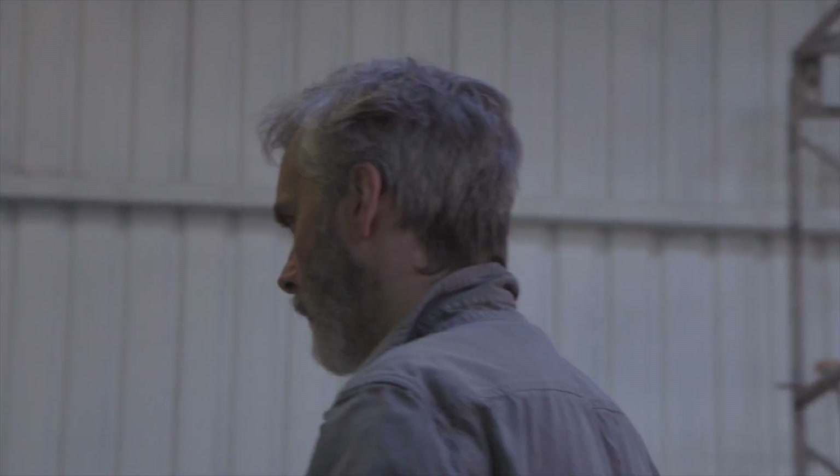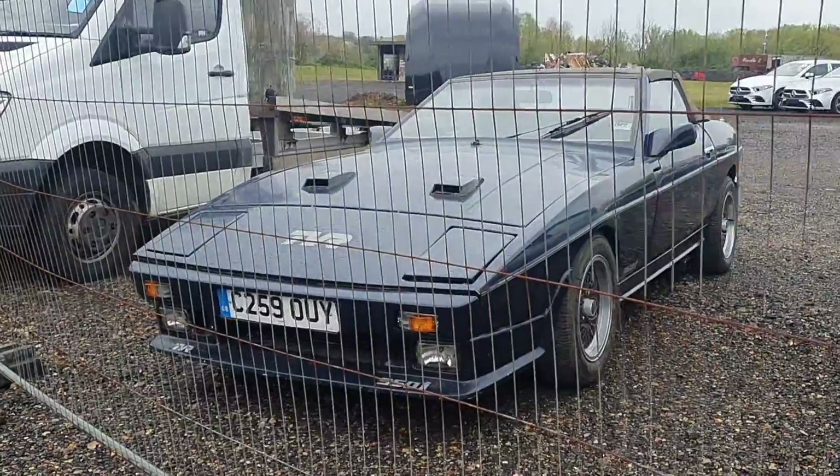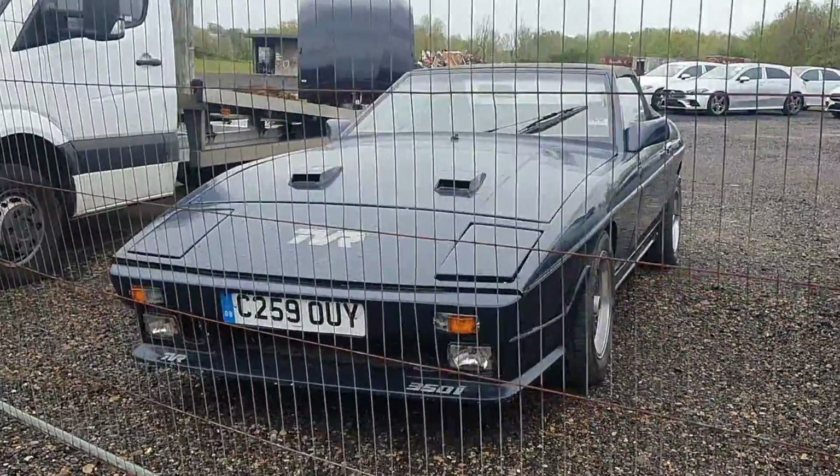Welcome back Chargeheads. So if you missed the first episode, go back and watch it. Or here's a quick recap: we introduced Ralph, who's going to be building the car, and I've also introduced the TVR Wedgie — the TVR that we'll be converting to electric.